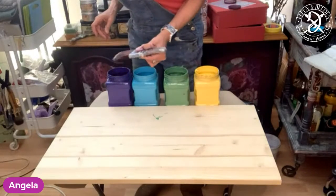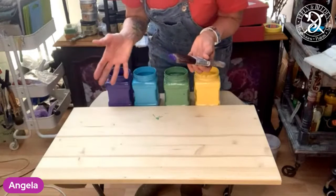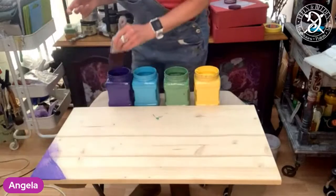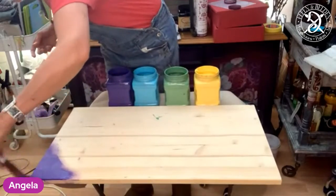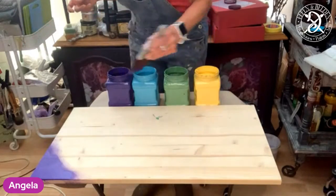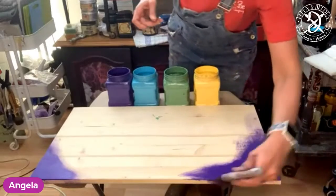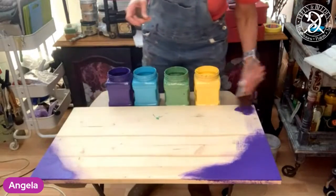Let's see which way around to do it so you can see it best. I'm going to turn the table around - try not to throw the paints down. What I also like to do is dampen my brush a little bit before I start painting. Not soaking it - just so it's not completely dry. Then I'm just dipping it into my container. If you're worried about contaminating your paints, I'd recommend pouring it out into a separate container.